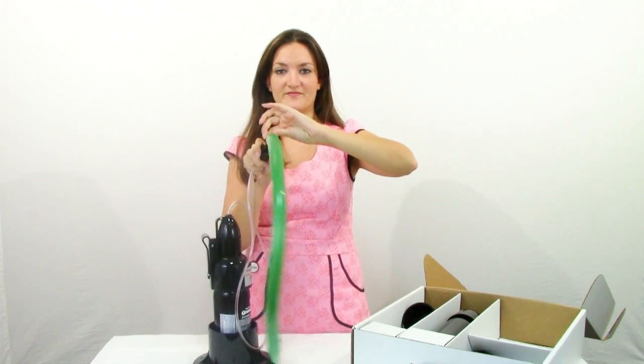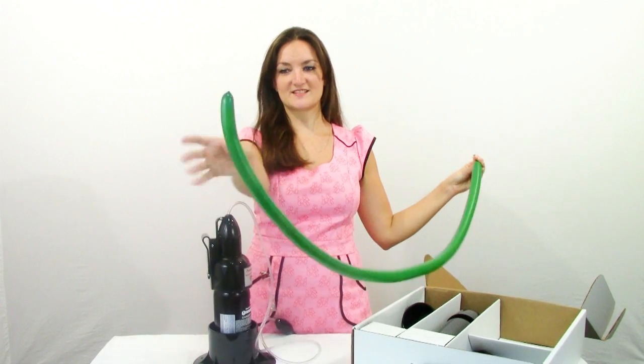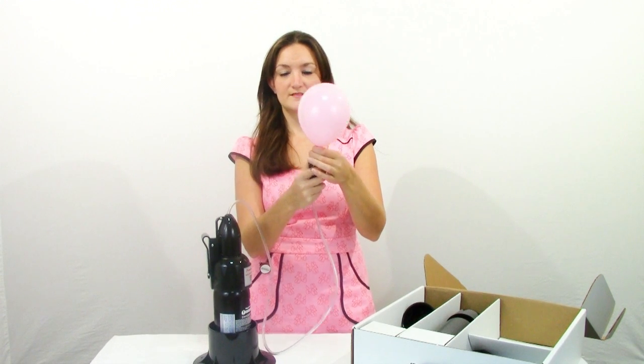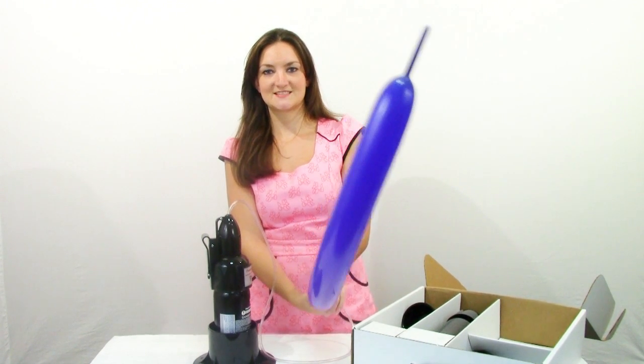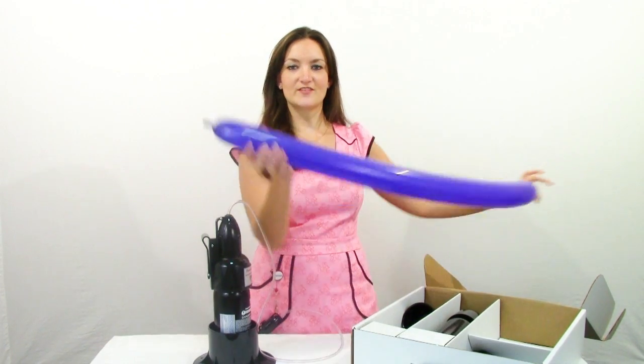This pump is also great for 160s — I've got a dark green 160 here and it just slides right onto the tip of the nozzle, easy peasy. These blow up even faster because they don't need as much air. You can also do five-inch rounds and six-inch hards. And I've even done 350s with this — it doesn't say it's made for that but I've done it. The only thing with the 350 is it's going to take more of your air and take a little longer, but it's got a pretty good seal around the nozzle.